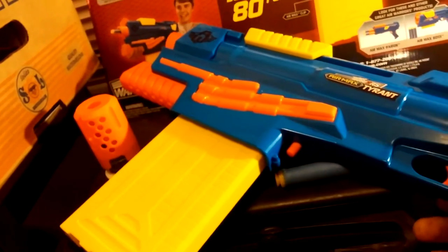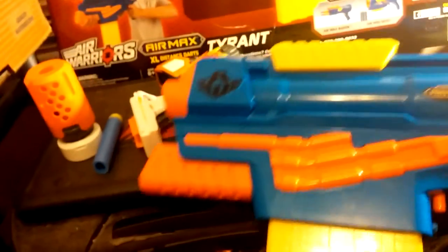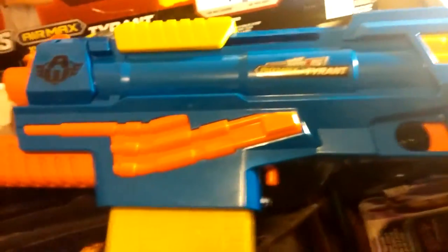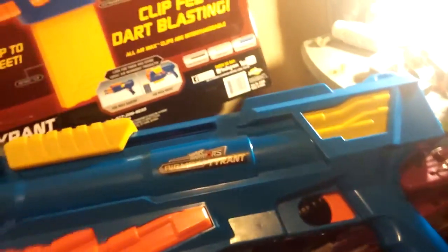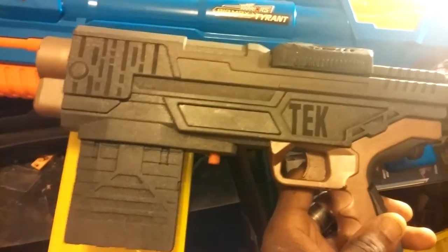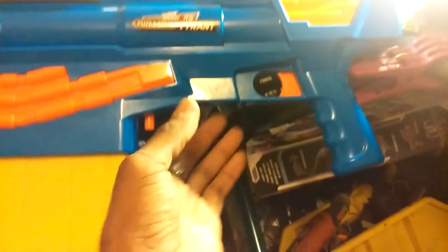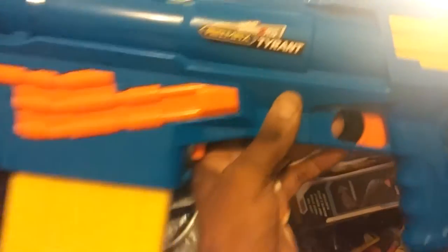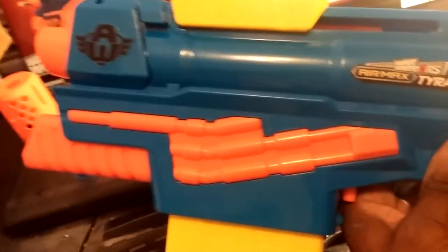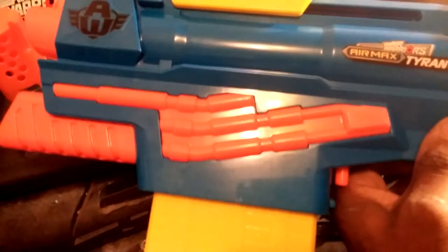If you look at it in comparison to the Champion — the AirTek Champion — I thought that was kind of big. It's tiny compared to its big brother. The Champion gets excellent ranges and performs well, and this one is right on par.